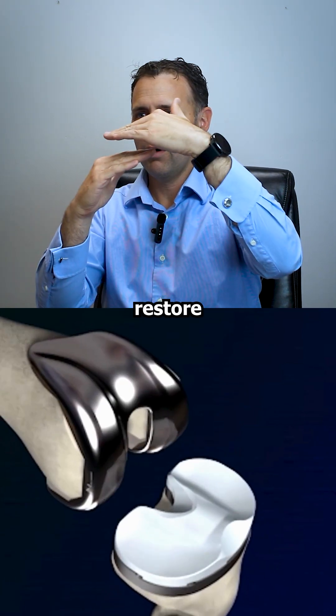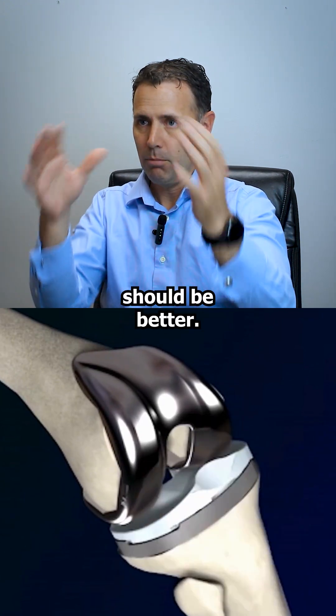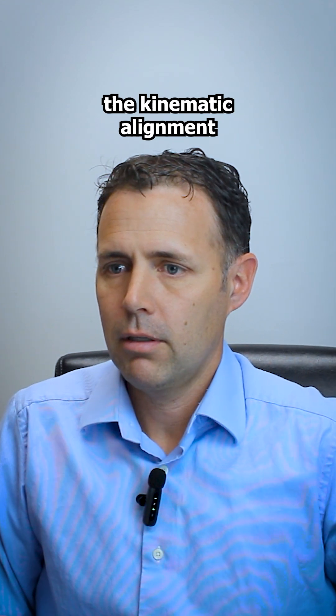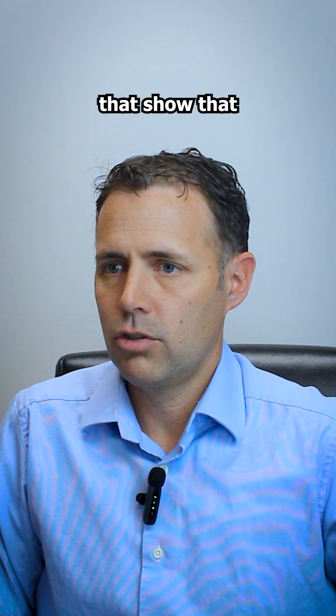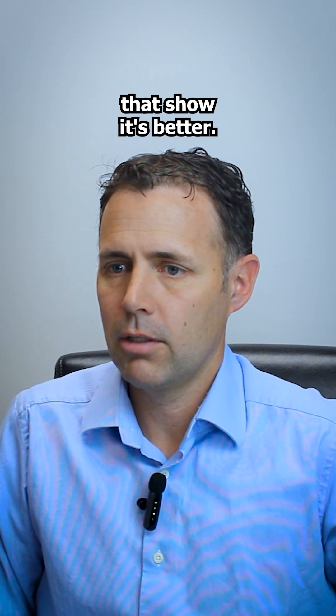But if we can restore your joint line to where it was, then everything should be better. Studies have shown that kinematic alignment has a reduction in pain that is greater than mechanical alignment. There are a lot of studies that show it is equivalent to mechanical alignment, but there are also many that show it's better.